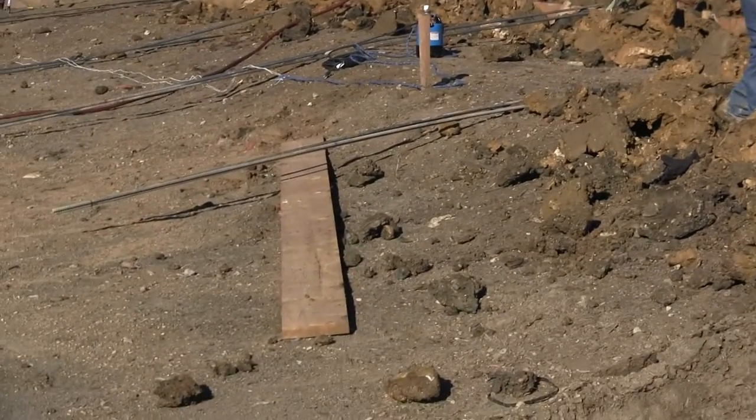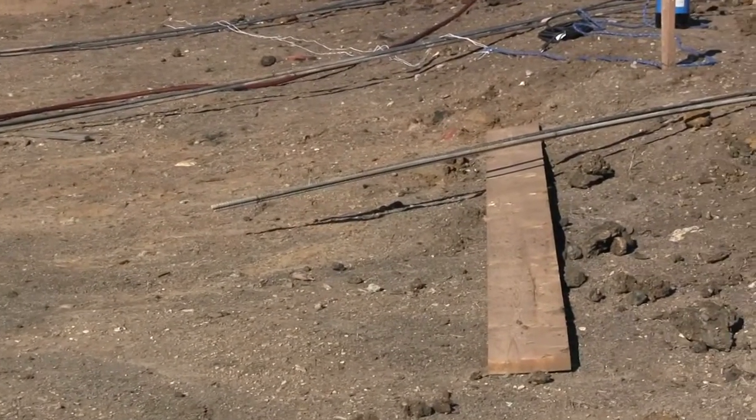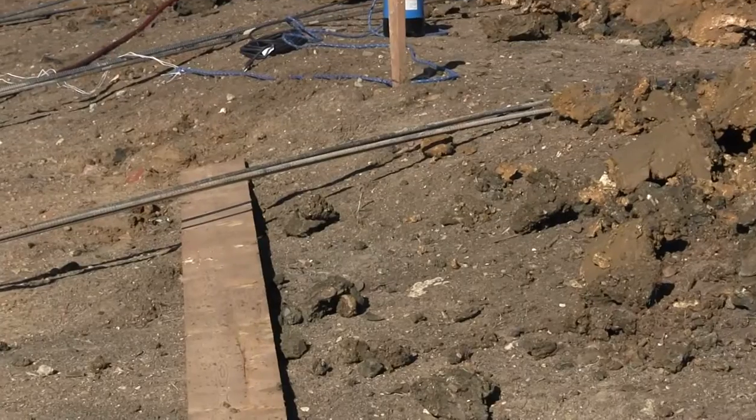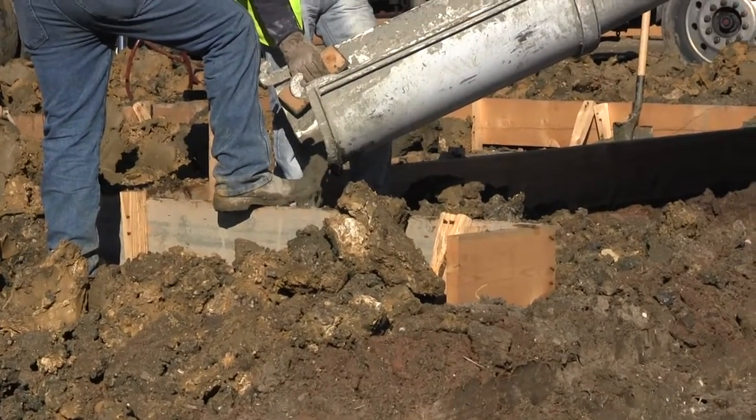On the ground right here there's some rebar — two number fives that are tied together. They will drop those two number fives into the pier hole for reinforcement.